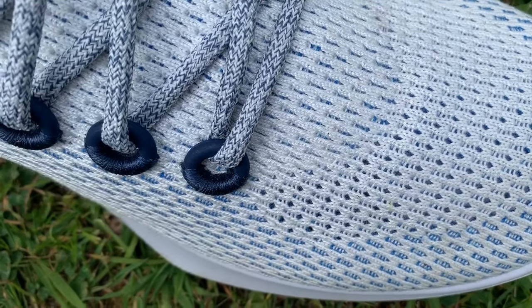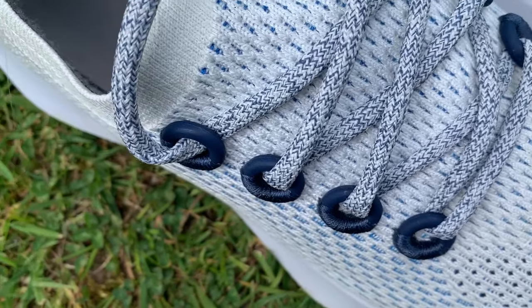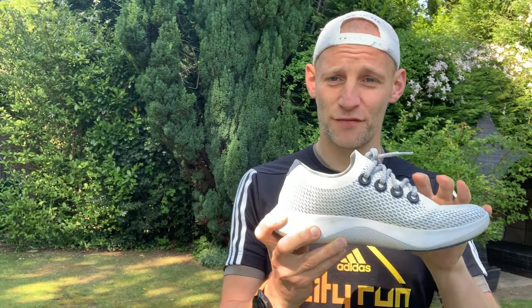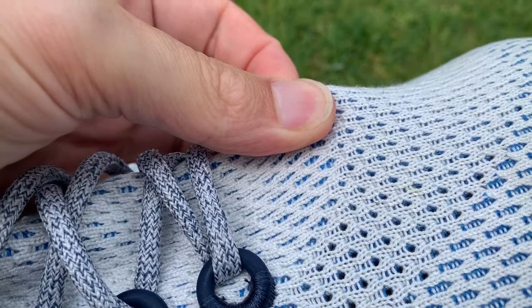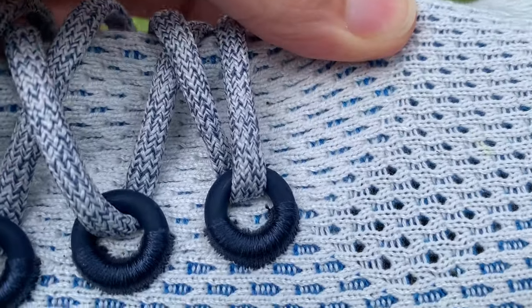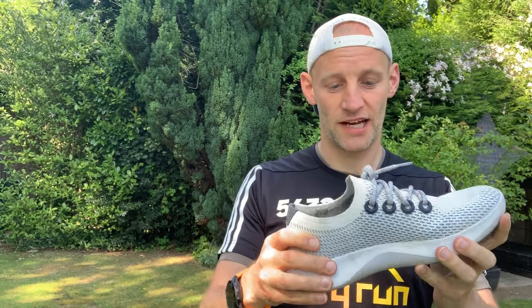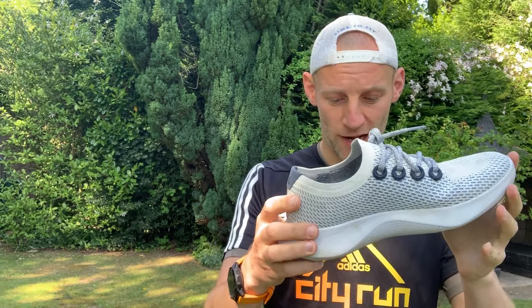You've got a moisture-wicking one-piece knitted upper — much like a Flyknit or Primeknit — made from a material called Tencel Lyocell. It's a eucalyptus tree-based knit, with yarns made from eucalyptus. According to Allbirds it's a more sustainable material, and that's what makes up the upper.